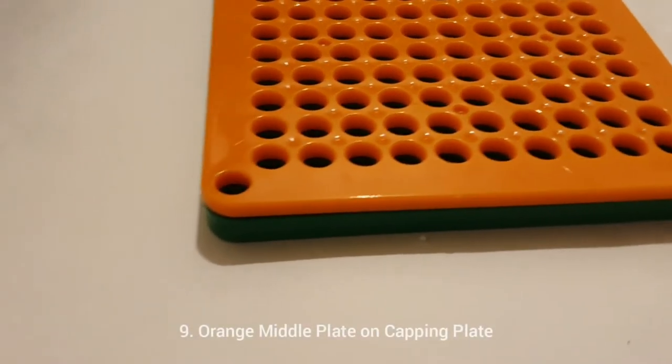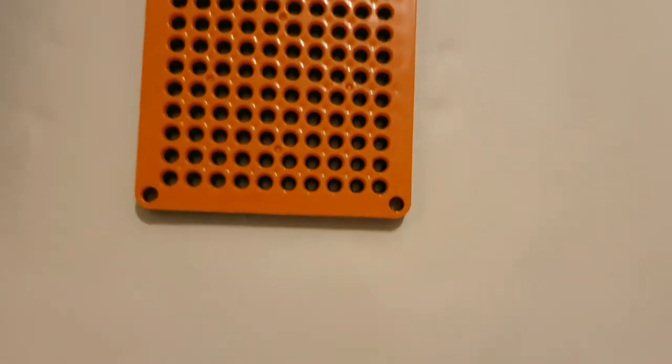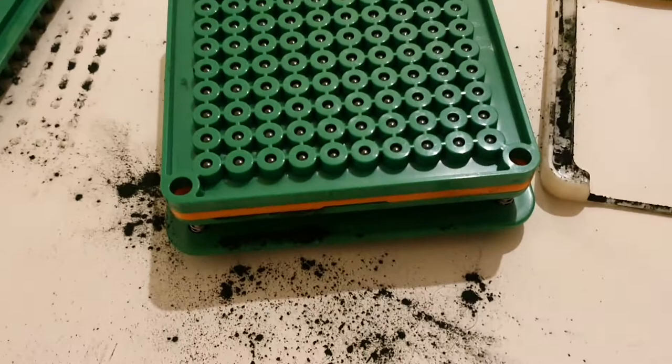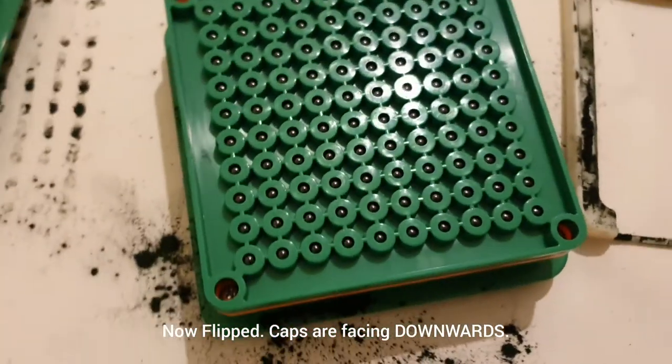Put the orange middle plate over the capping plate. This avoids the caps dropping out of place when turned over. Holding the orange middle plate and the capping plate together, turn over the caps 180 degrees. The caps are now facing downwards. Now place the orange middle plate together with the capping plate onto the body plate.